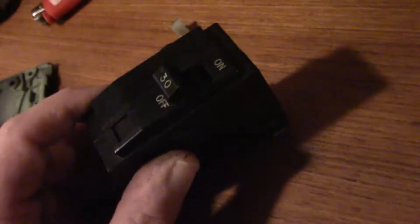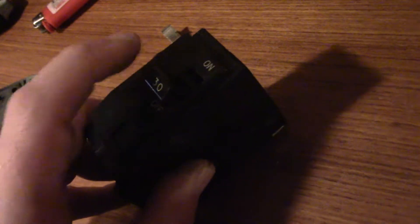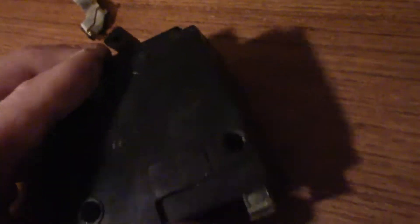Normally you'd have two of these tied together. Don't ever try to take two separate 30-amp breakers and put them in place, because if you get a problem, both have to trip at the same time — they must be connected.